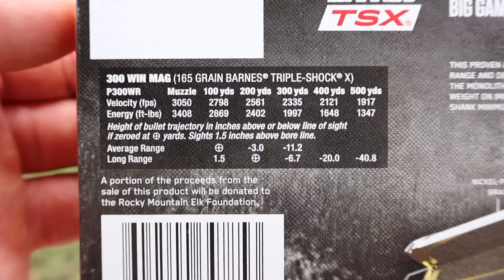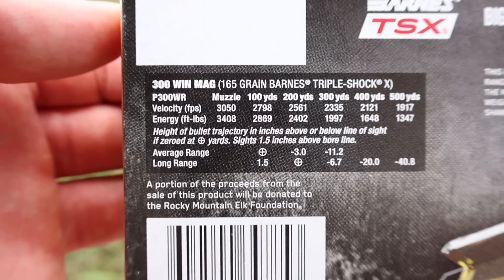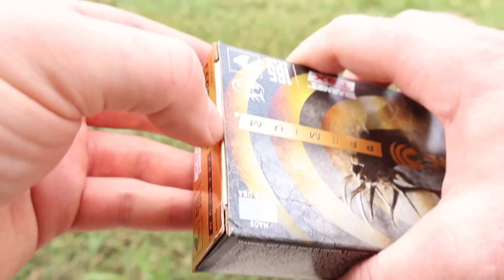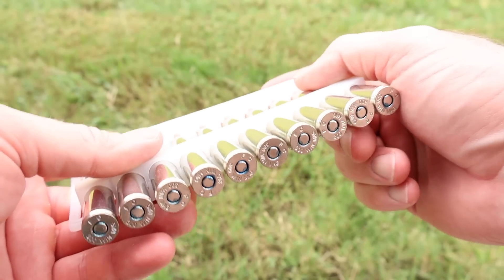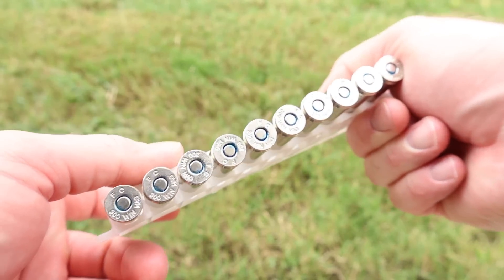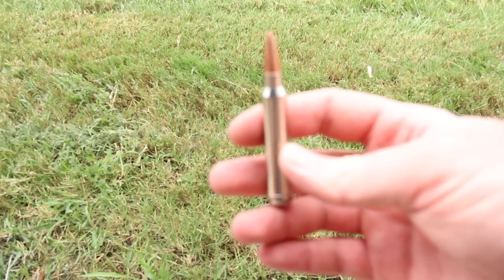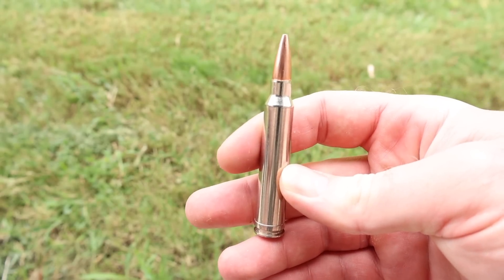On the ballistics chart, muzzle velocity is stated at 3,050 feet per second — we'll see how close we get to that. Opening it up, the ammo comes in your standard federal plastic ammo holders with blue primer sealant and really nice looking nickel plated cases. And there it is — that's the TSX. Let's go shoot it and see how it does.